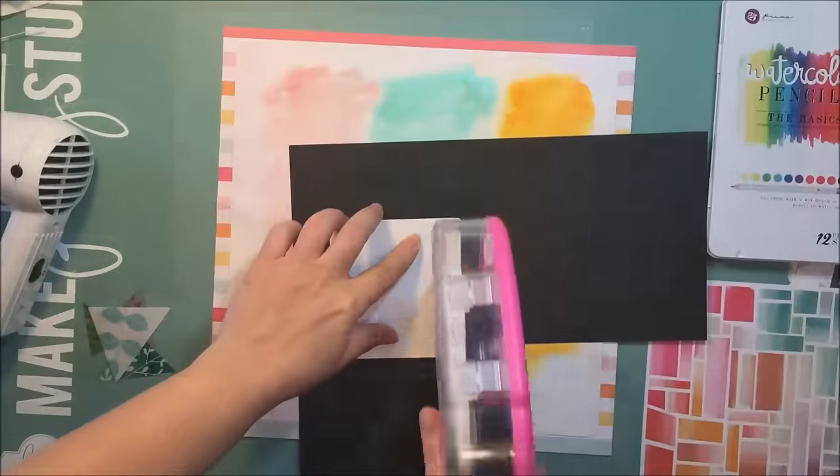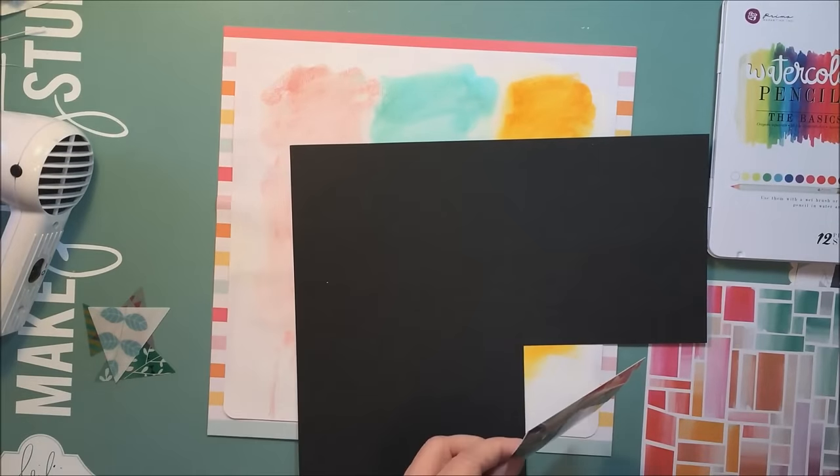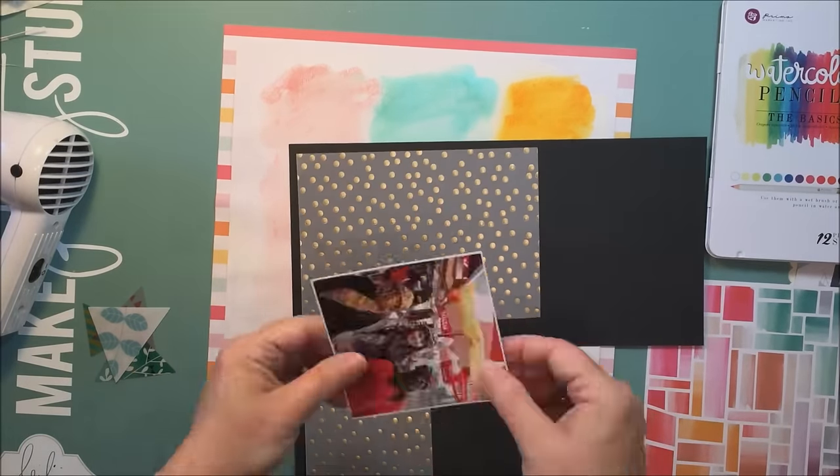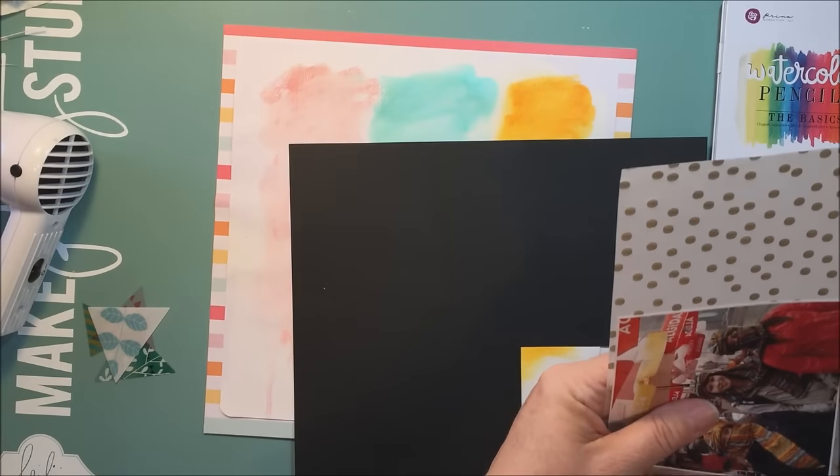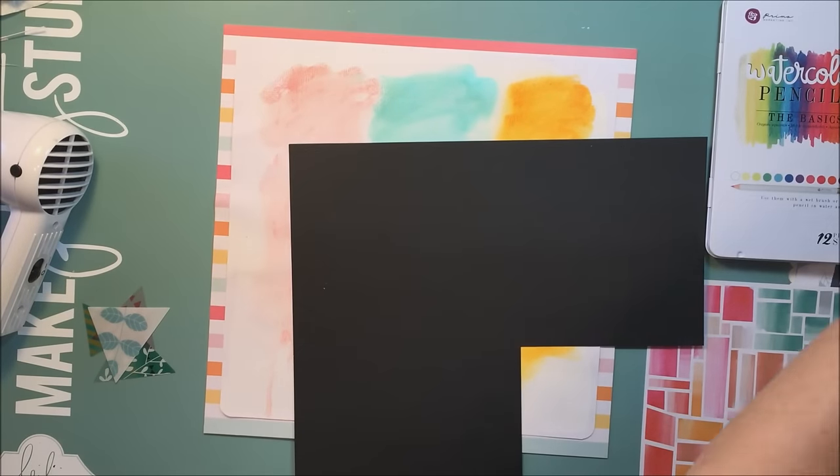The problem is you end up saturating your paper quite a bit doing this with the water, and it does warp the paper. What I did to fix that was stick my whole layout down to some heavier cardboard-type paper.